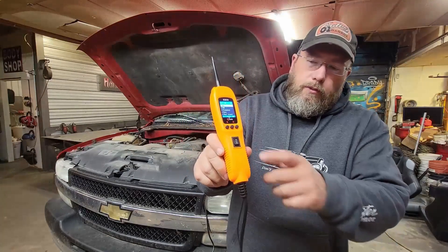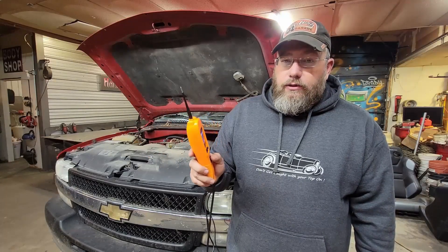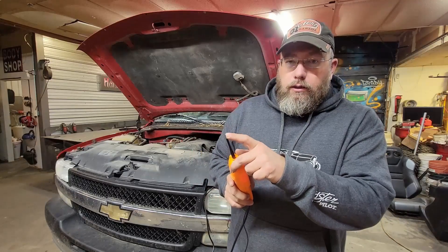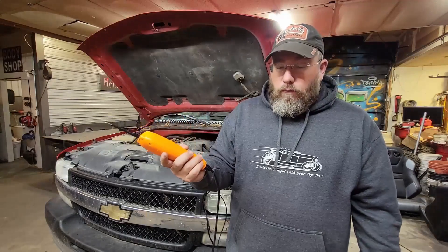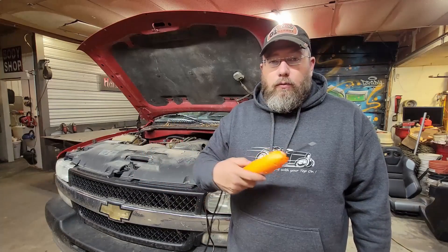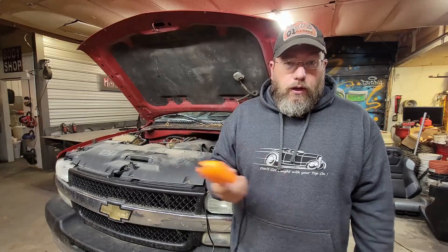Now let's talk about the rocker switch at the bottom. Above it there's a little plus sign and below it there's a ground or negative sign. By flipping the rocker, it takes us from just having the probe measure voltage to actually having a switched circuit — 12 volts out at the end by pushing it upward, or a ground out at the end by flipping it down. So we can use that for a lot of testing: checking a window motor, a neutral safety switch, headlights — we can power things up to see if it's a power-side issue or throw a ground to see if it's a ground issue.